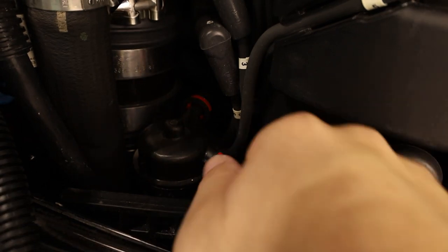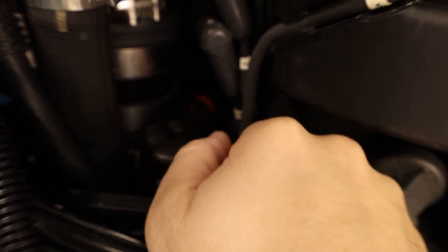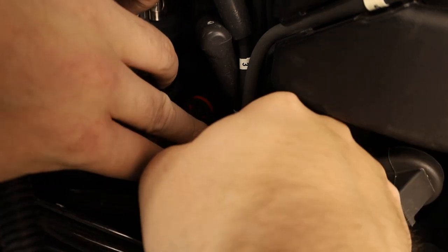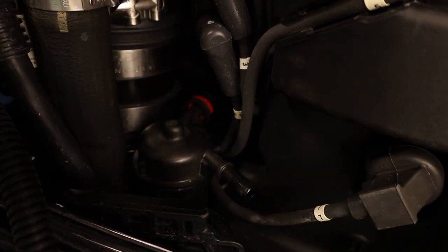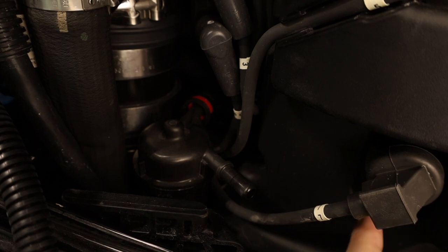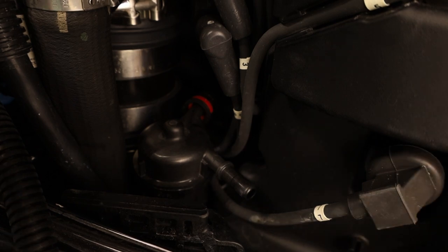It's as simple as a push button. You push the little red button in and then you should be able to pull it off. There we go — disconnect it. Over here there's a little connector that holds the hose against the valve cover, so you have to undo that to get enough room.